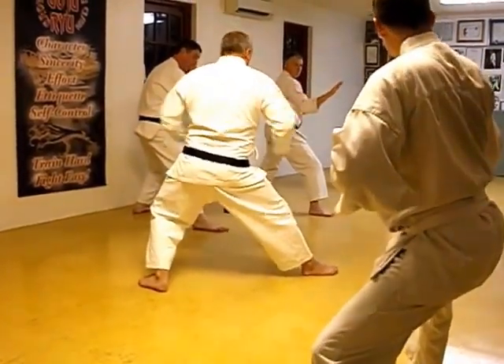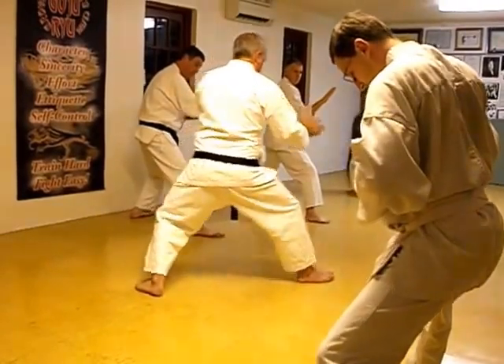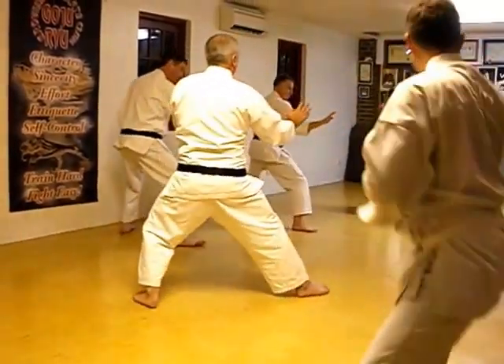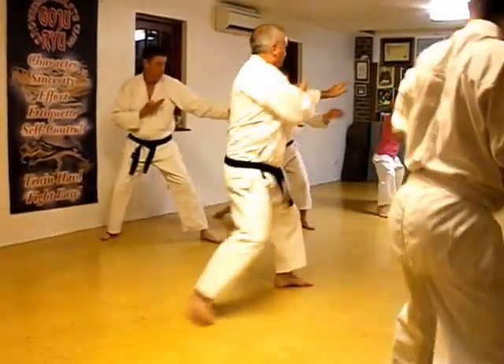And drop, feel, twist the hips, drive the leg into the floor, change. 2, 3, 4, 5.